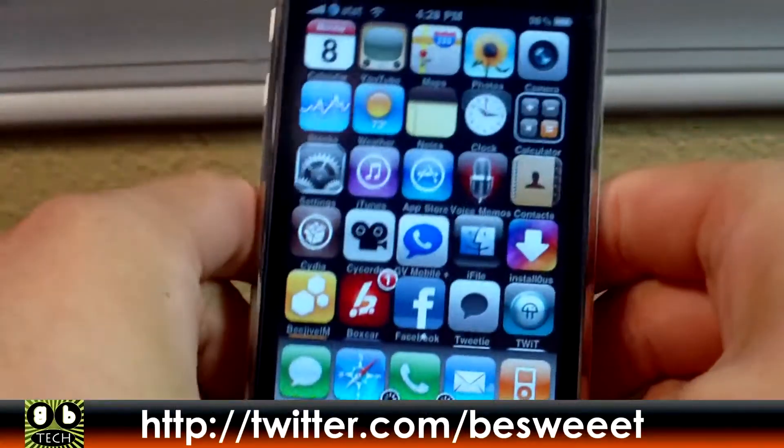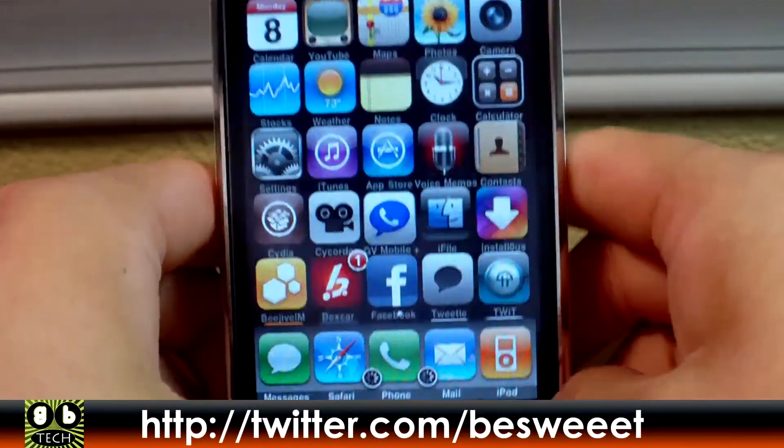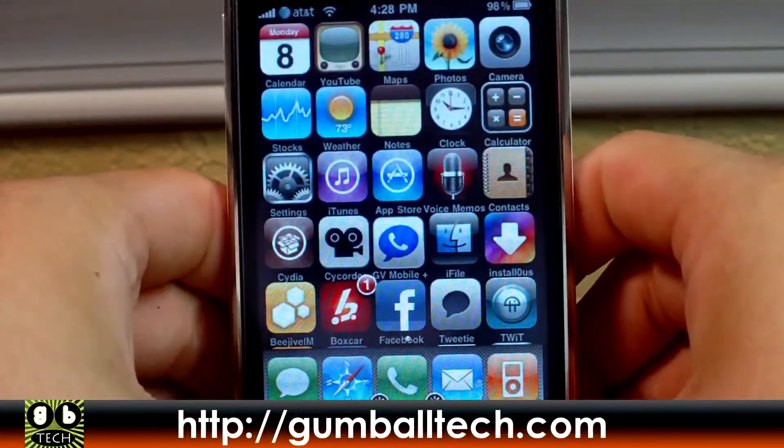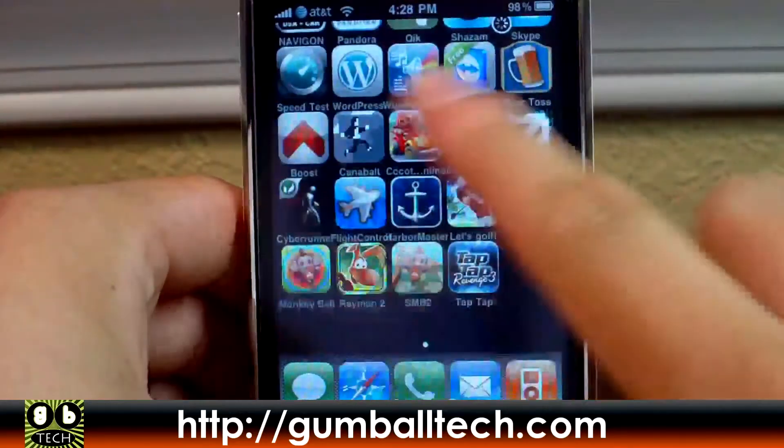You can follow me on Twitter at twitter.com/besweeet, and also visit us on the web at GumballTech.com for more interesting things. We'll see you soon!